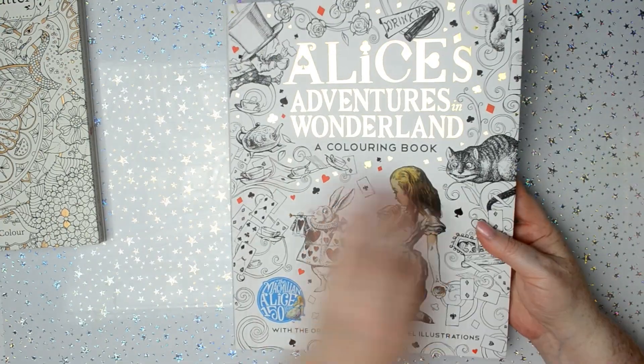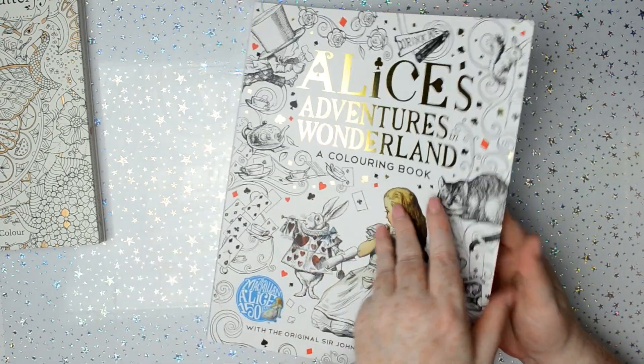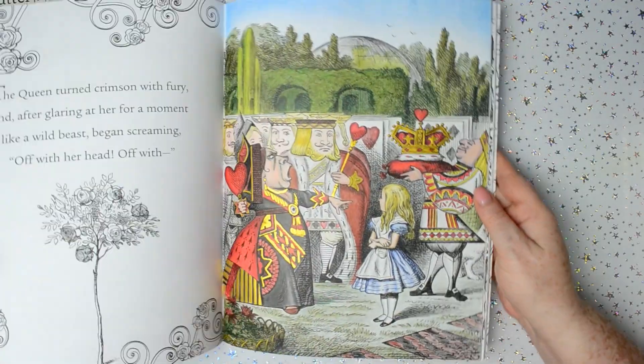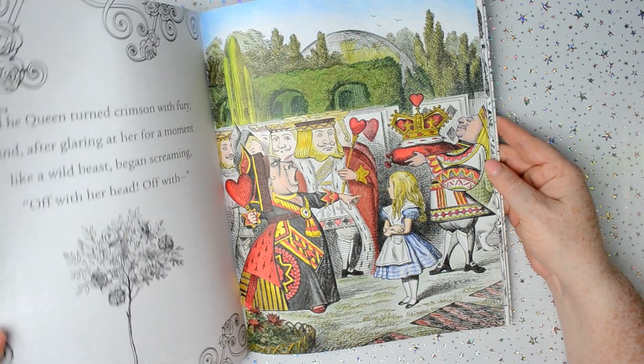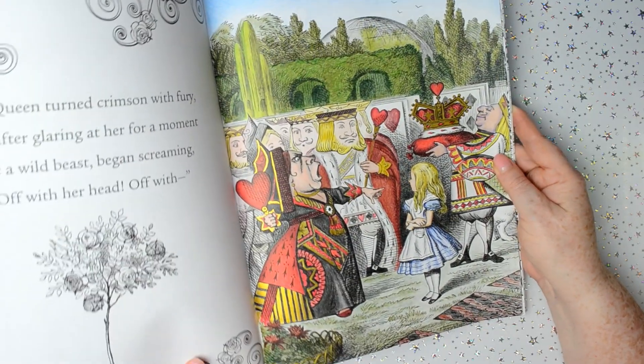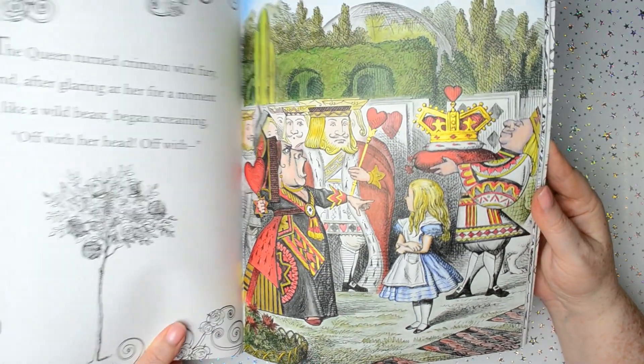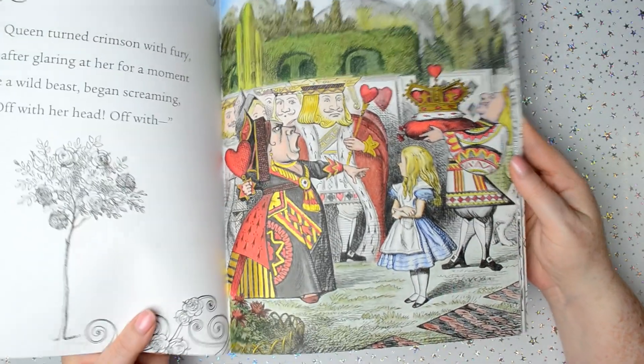This is Alice's Adventures in Wonderland. I've only done one picture in this, which is that one. I did that with Polychromos pencils and the shiny bits were done with Finetech metallic paints.